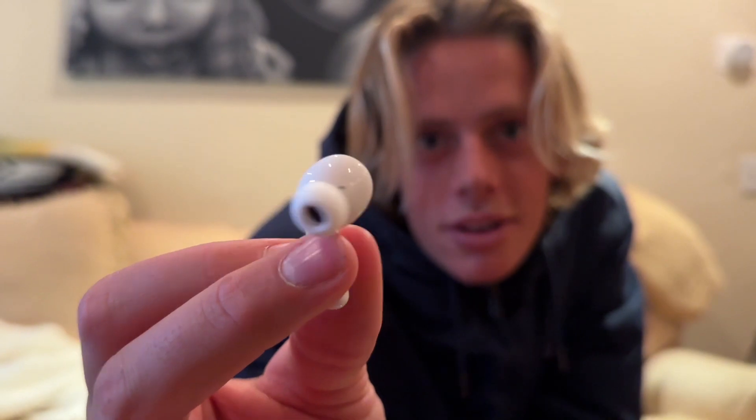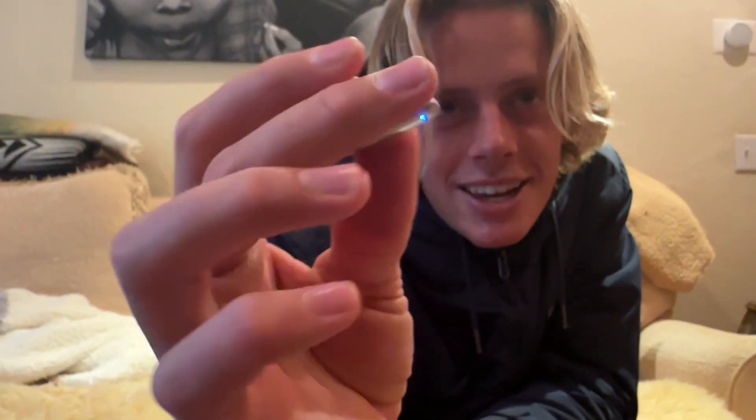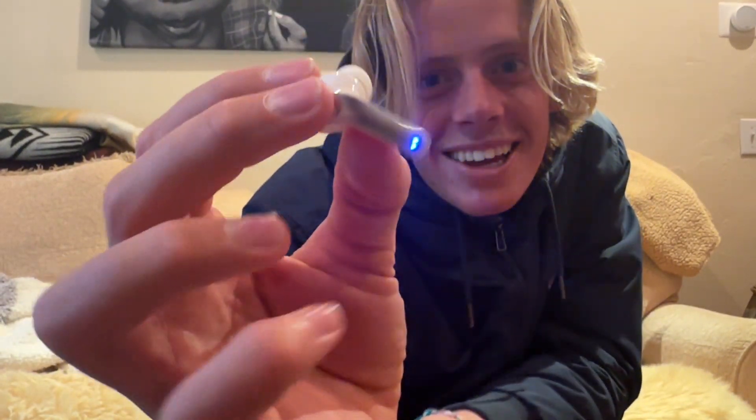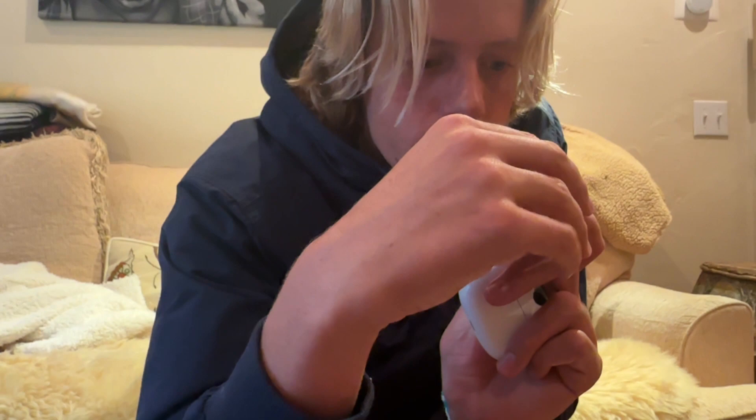Whoa, it looks similar to AirPod Pros. Has a little blinking light there on the side — it's fire, giving off police vibes. Yeah, this thing looks sick, I'm gonna test out the sound quality. It has a microphone somewhere.